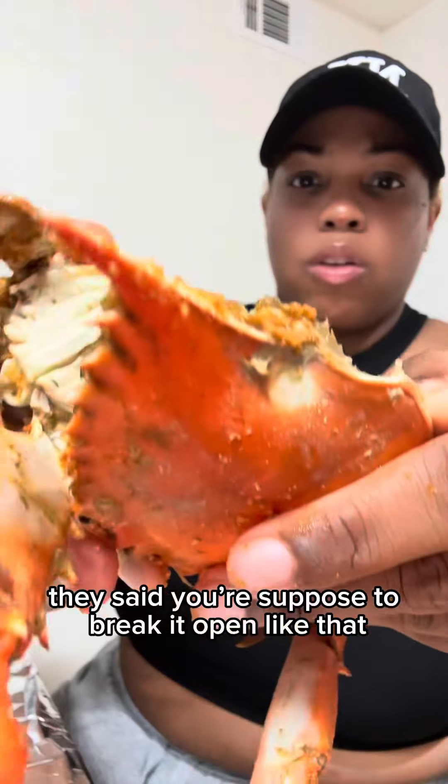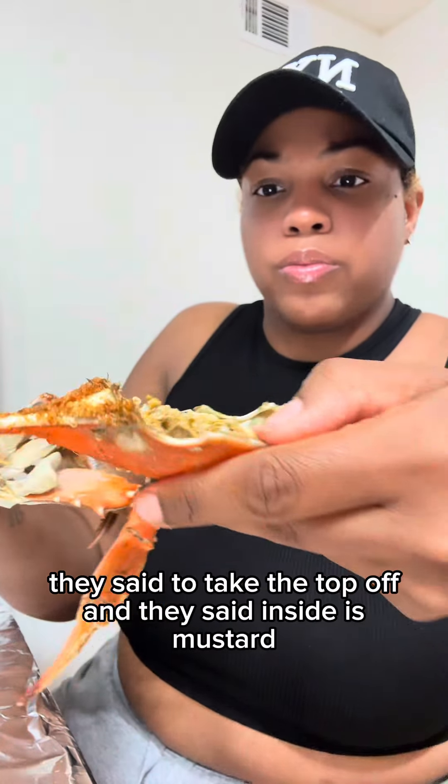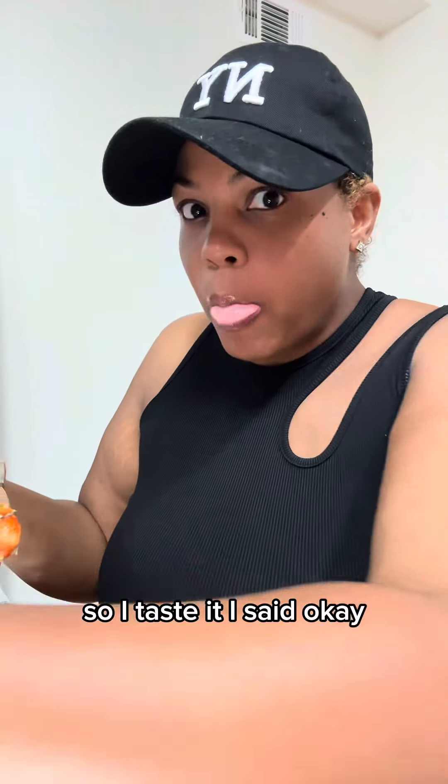They said you're supposed to break it open like that. They said to take the top off, and they said inside is mustard and you can eat it if you want. So I tasted it.